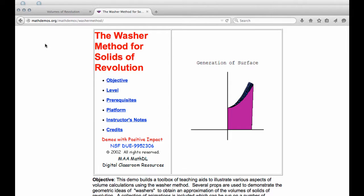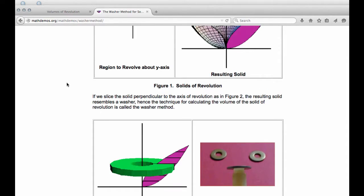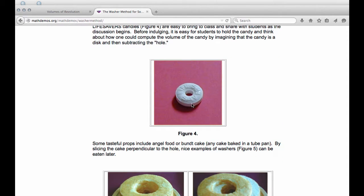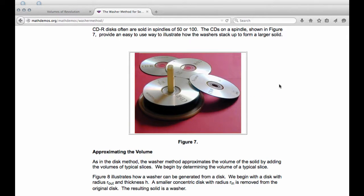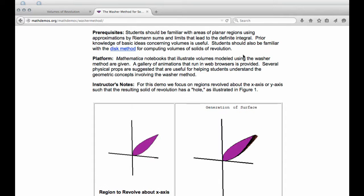I've left the URL there for you at the top in case you want to investigate it on your own. If you scroll down, they have many more pictures and demonstrations. There are your hardware washers, your lifesaver, the donut—or I guess you could use a bagel too. They also show a DVD or CD-type disc with the hole in the middle. This is a great website if you care to explore it later.